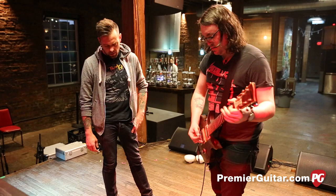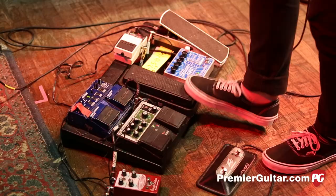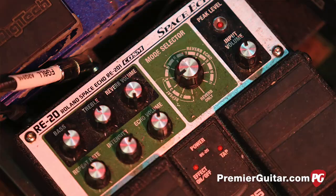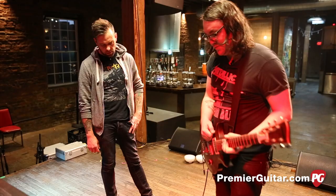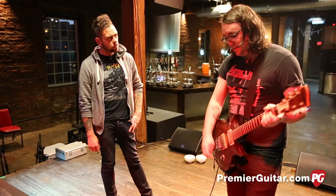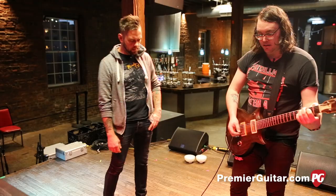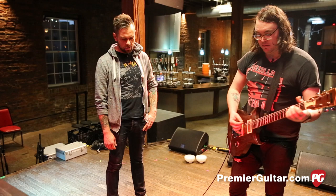After that is the Morley Crybaby wah, which Shiv gave me. After that is the Boss Space Echo clone — the pedal version. They're Space Echo without all the tape stuff. I have that set on pretty much one setting. It comes in a couple of times in the set — the end of 'Come Back' is this pedal with some reverb from the RV-6.